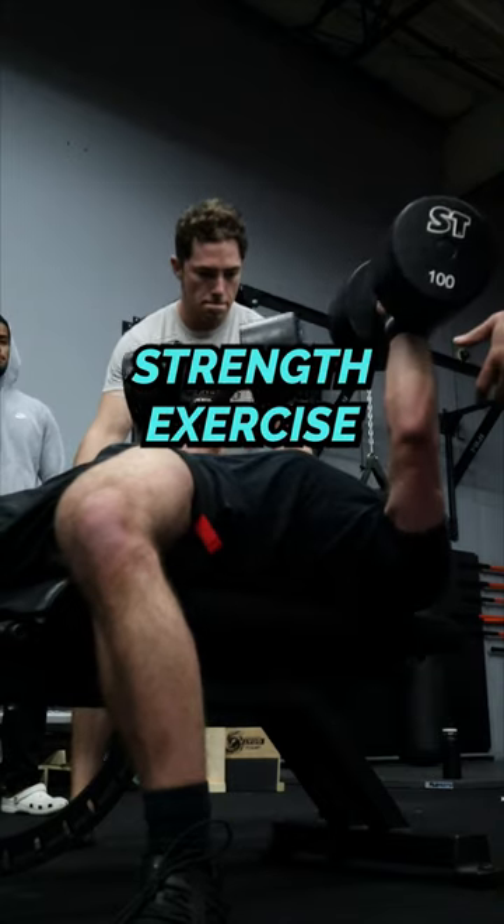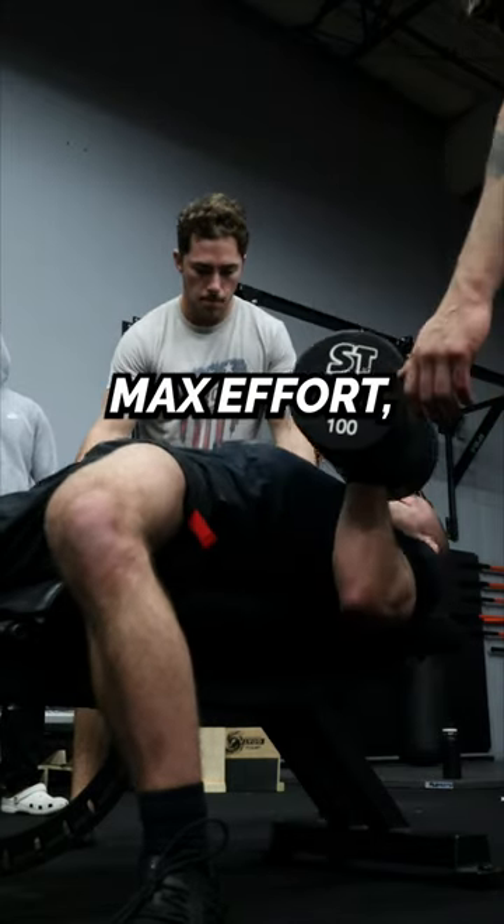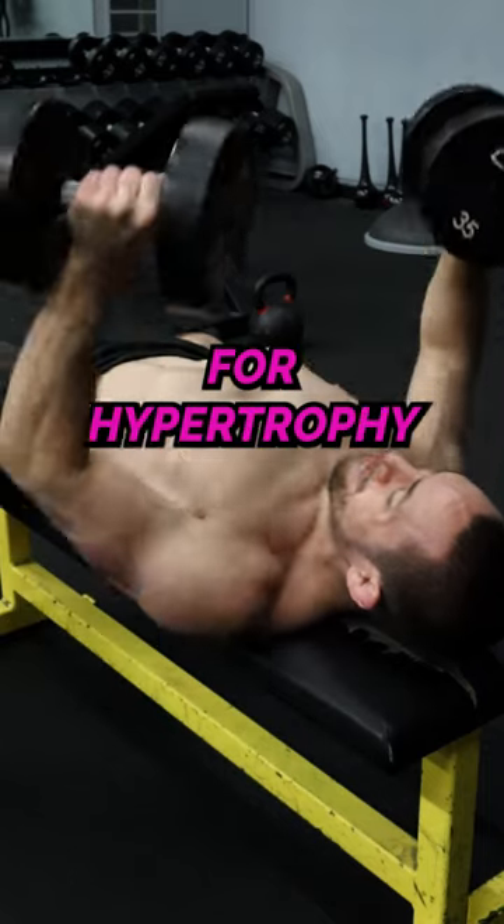You can use this as a secondary strength exercise after some max effort upper body training, or as an accessory exercise for hypertrophy.